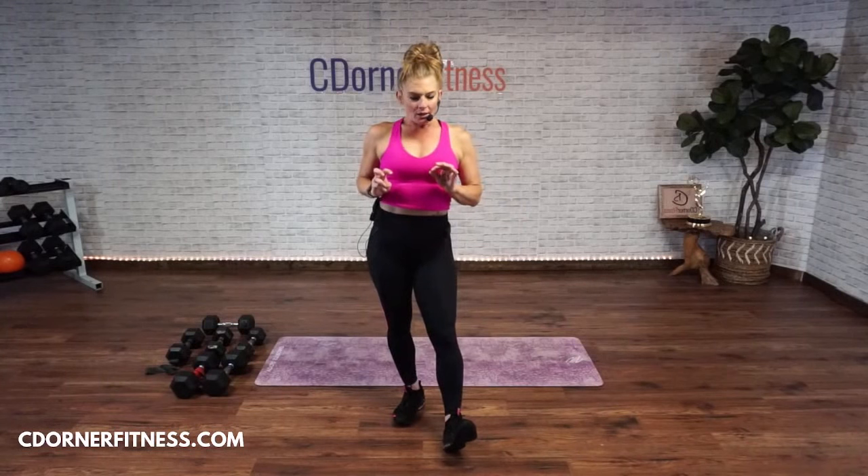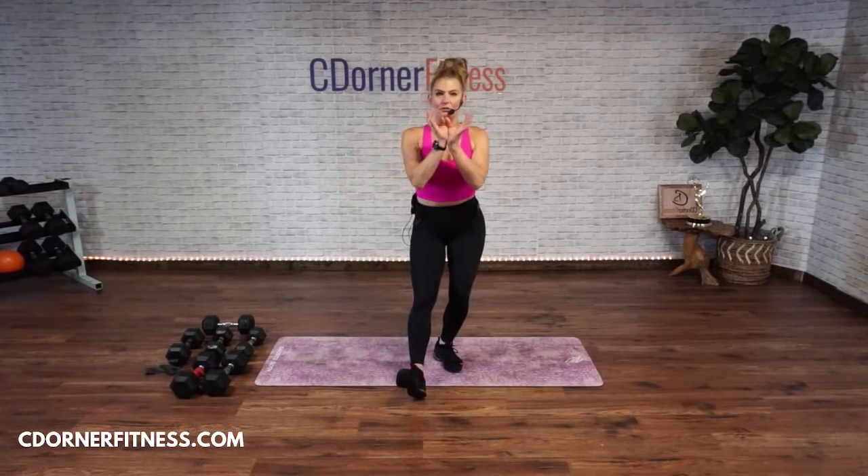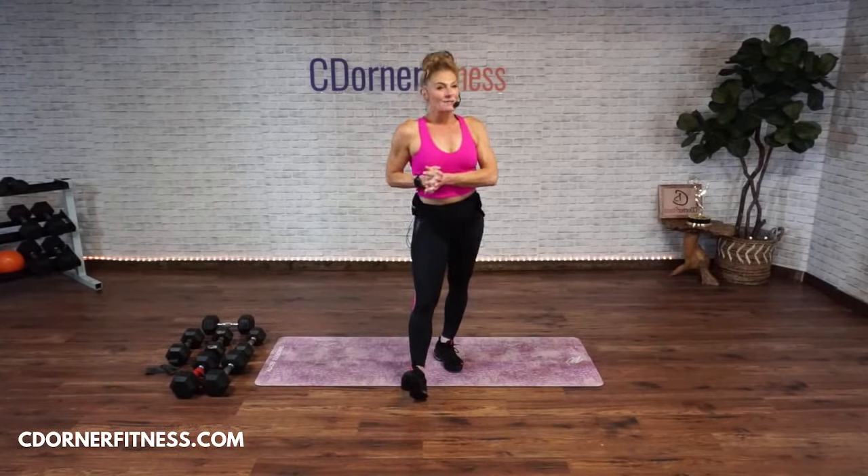We're going to do stuff unilateral at first, meaning one arm only. We're doing that once, and then we're doing a big section of all back and chest, which we're going to do twice. So this is going to be a nice, fun workout.